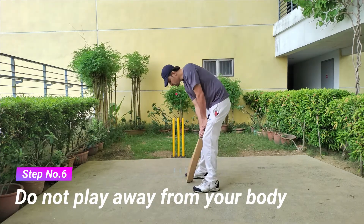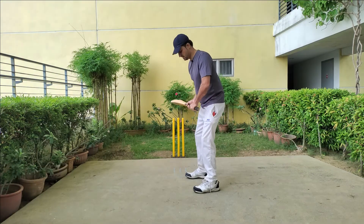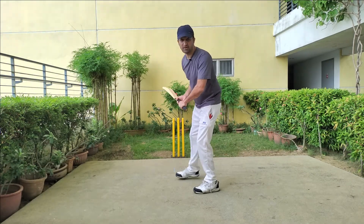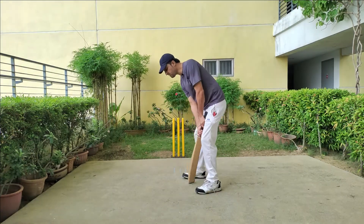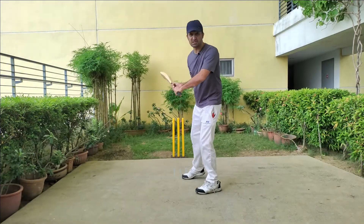Another important point: do not play away from your body. Your hands should stay close to your body. When you're starting your innings and playing close to your body, there are more chances that you have control over your batting. If you start playing away from your body, there are more chances that you will edge the ball to the slips.